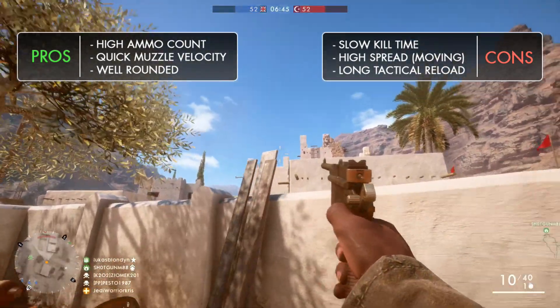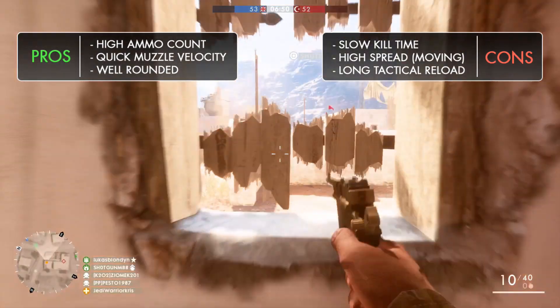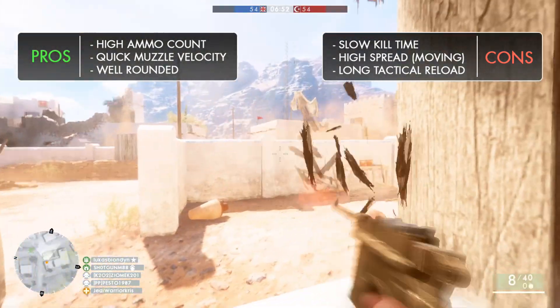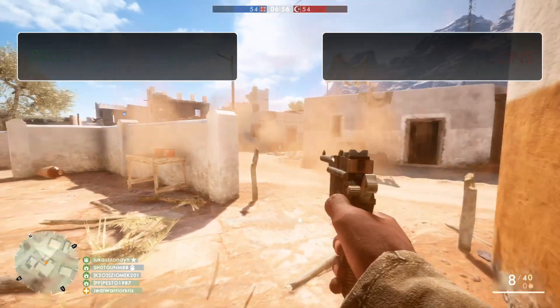Generally, the C96 is a fairly well-rounded weapon in most aspects. It doesn't do anything particularly well to stand out from the crowd, but at the same time it's still a reliable option to pick, ensuring you've got enough rounds to finish the gunfight.